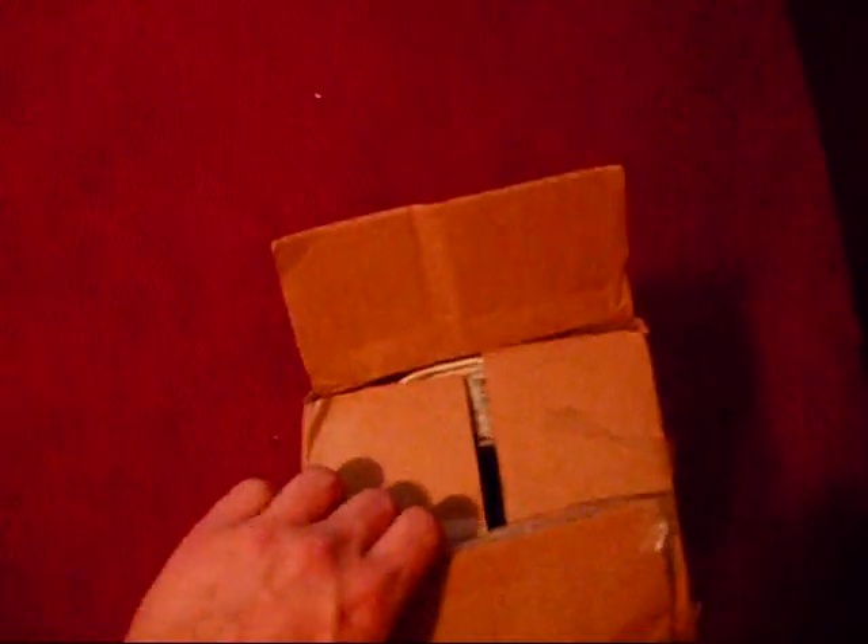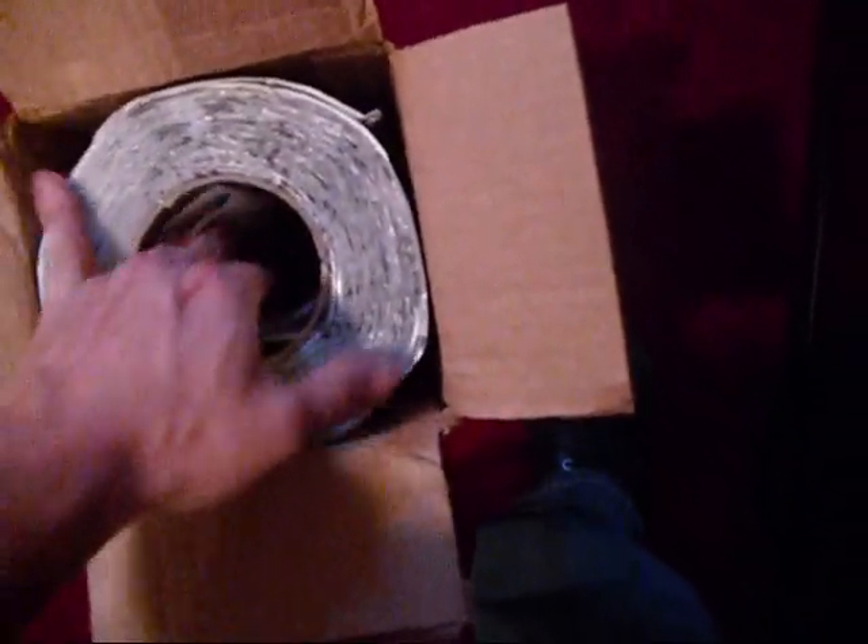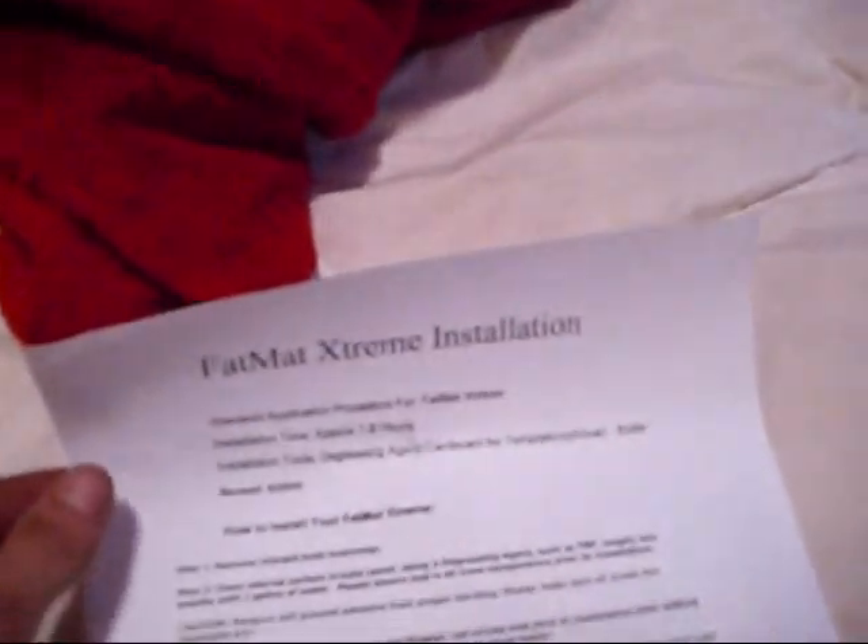As you all know, I had roof problems with the Tahoe. Get this box open and see if this stuff does the trick.